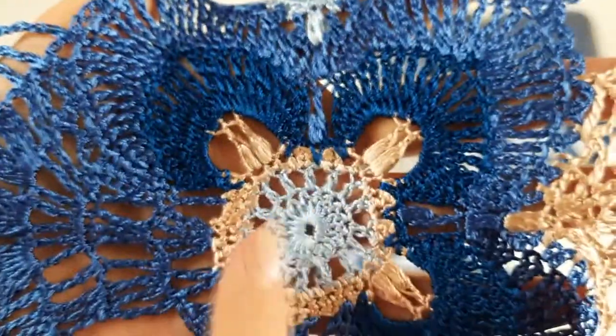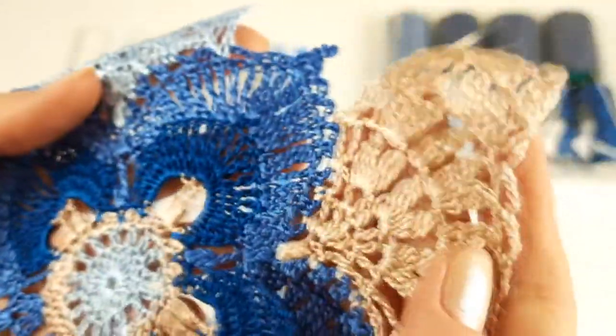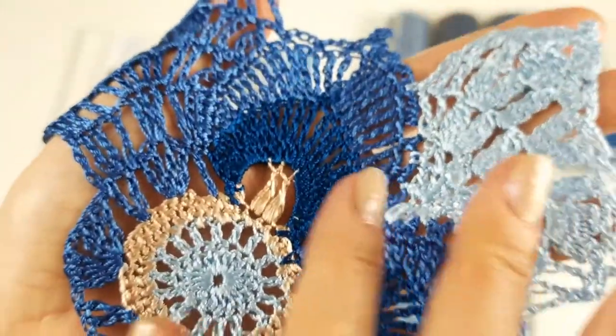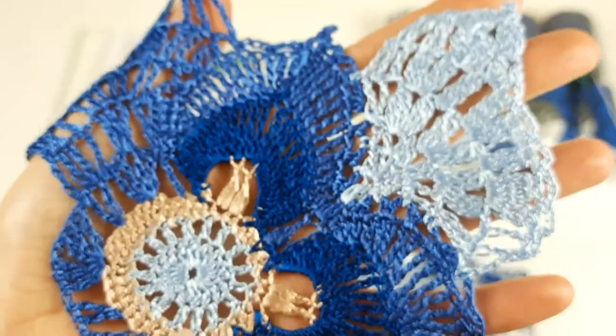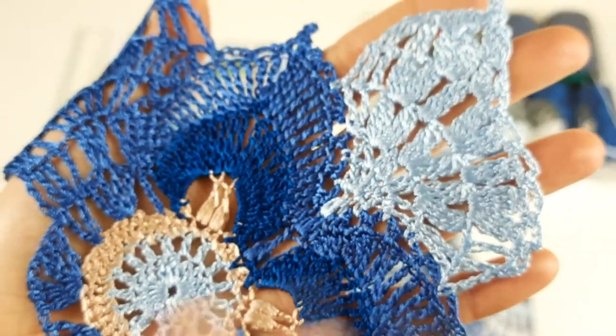For example, I started from light blue, next we have golden beige, after the most dark blue colors, then the middle one. The wings I made in three different colors: golden beige, light blue, and the middle one. I used different threads - somewhere I have filati and somewhere sapphire luxe.